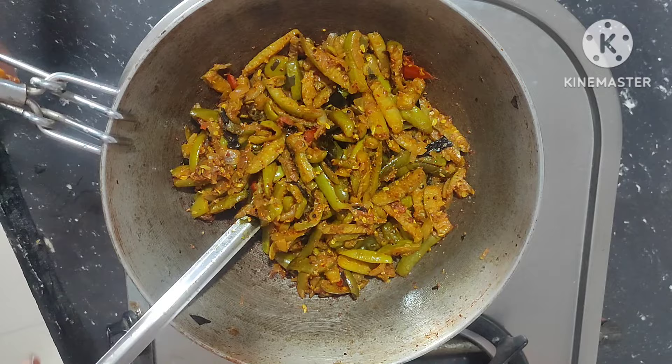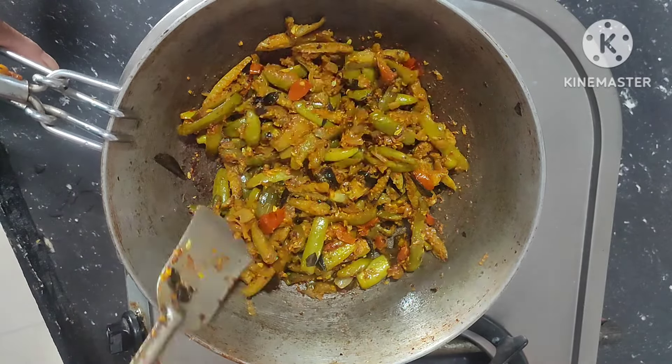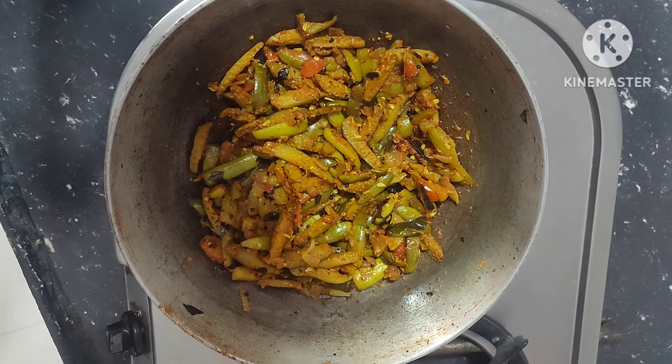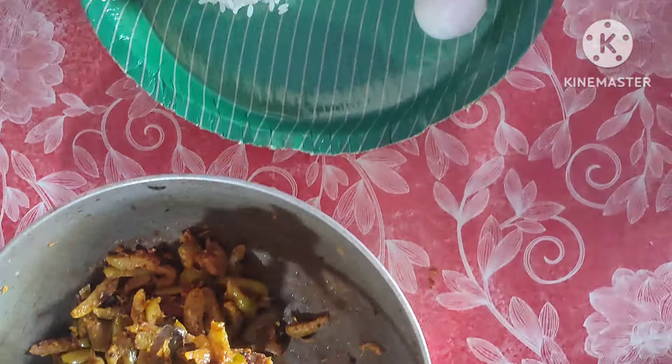Garma garam, tasty tasty, yummy yummy! Tindora dry masala fry is ready, ready to be served.